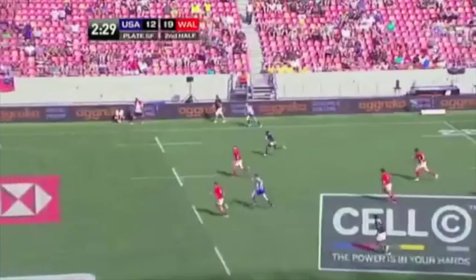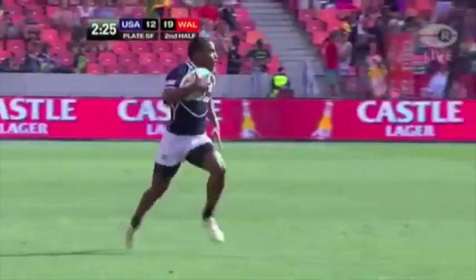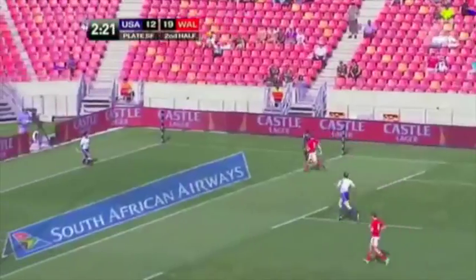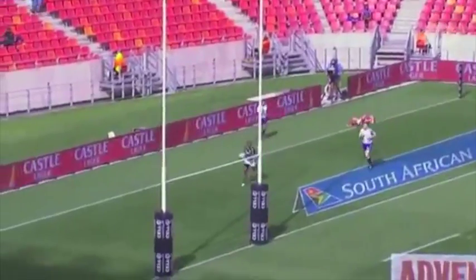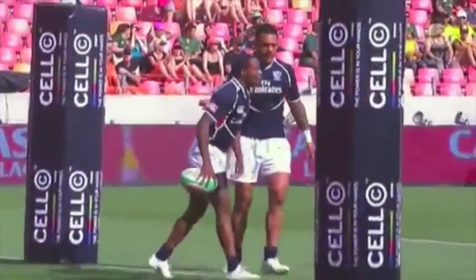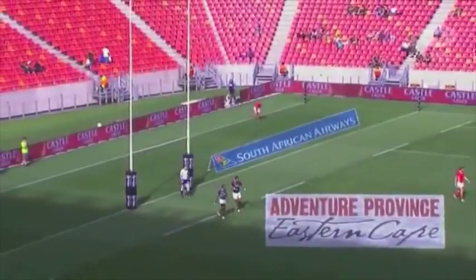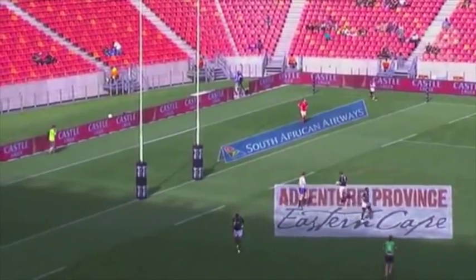Here comes the speedster Colin Isles — 10.13 for the hundred meters — there he goes, see you later! Clever play by the speedster Owen. Can you imagine what it must be like to run the hundred meters in 10.13? Can you imagine it? You see the size of me!